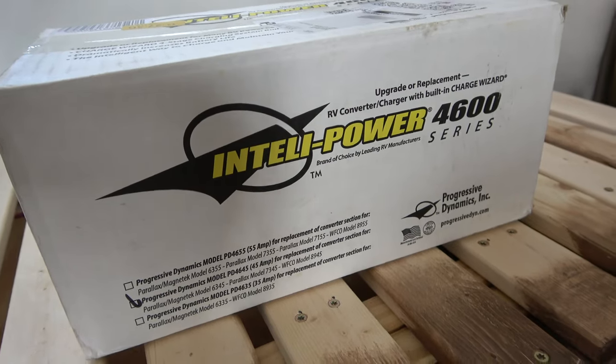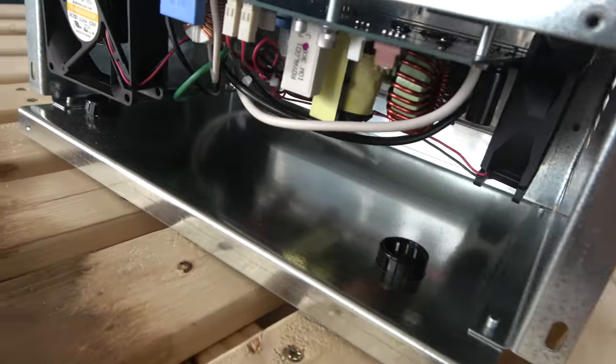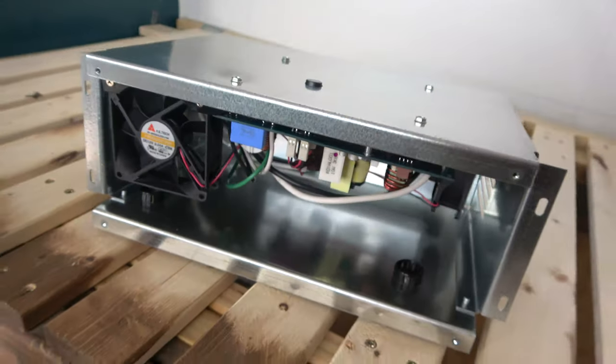A power converter takes the input voltage coming in from shore power and divides it up, sending it where you want it to go. It converts it into DC power — 12-volt power — which then feeds into the batteries and tops them off. The batteries run the lights, the fan, the water pump, and other small things in the camper. So if you're plugged into shore power and want to recharge your batteries, you need a functioning converter.